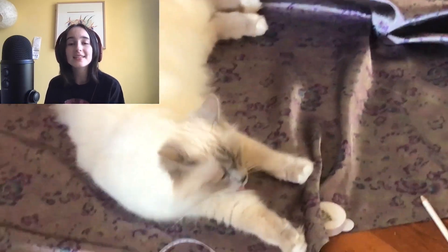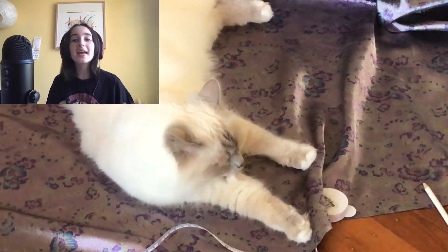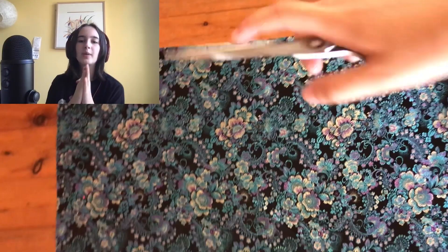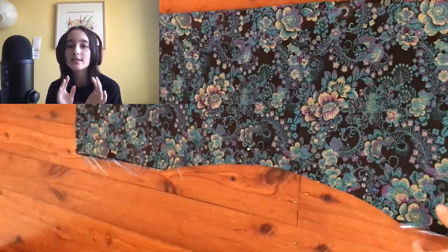FBI open up! I know too much. Please, please help me. I decided to start off with the back panels because I had no clue what I was doing and it seemed pretty easy to start off with. I cut out the back shape and suddenly realized